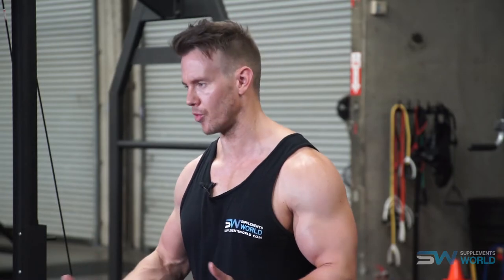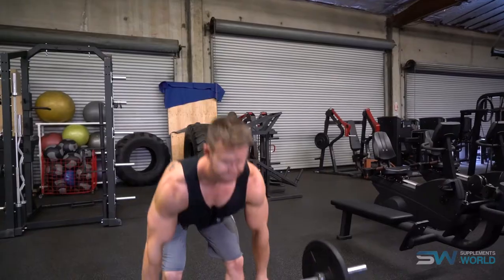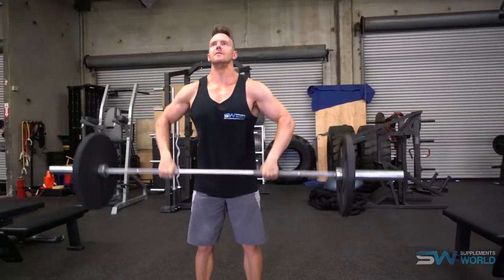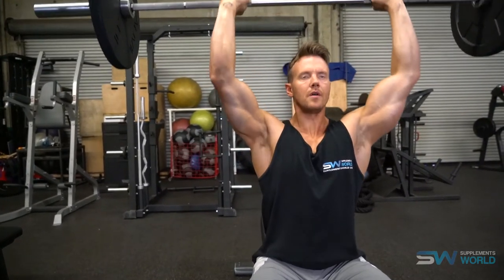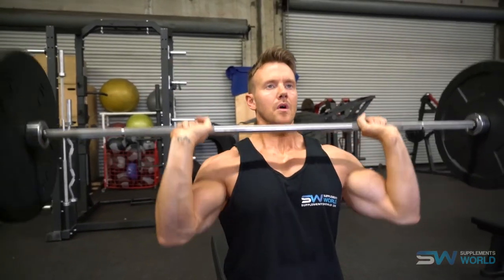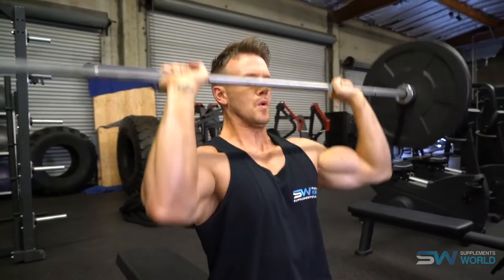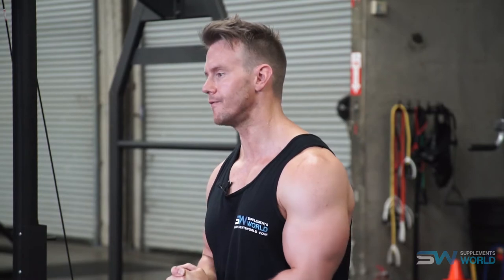Overall, the overhead press is a great exercise that can develop really great mass, power, and strength in the shoulders, and therefore should be performed relatively early in the workout. You really don't need more than two different exercises, three to four sets each, with reps ranging from twelve down to as low as eight or even six when you want to focus on heavier power work. After the overhead press movements, you can move on and add in some more isolation exercises.